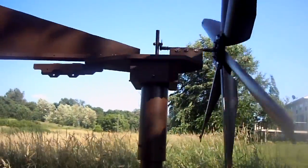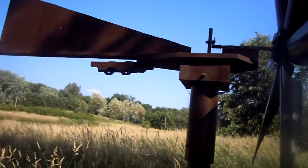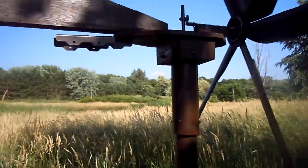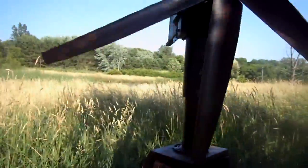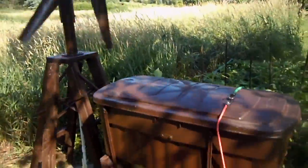Here's the vane, and this is all set up on a rotating pipe. Here is my water tank — what happens is the water is pumped up from the ground.